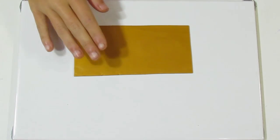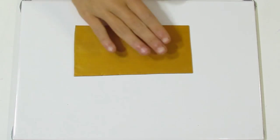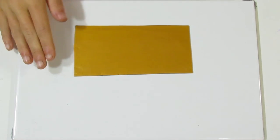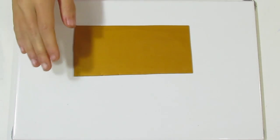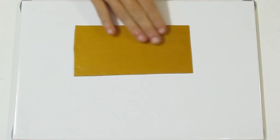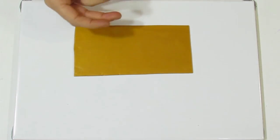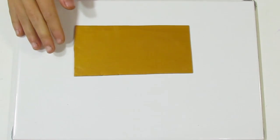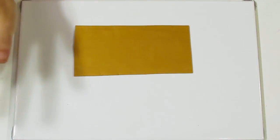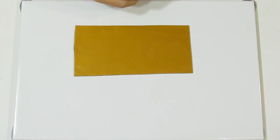We start out with a piece of gold Primo clay. You don't have to use Primo and you don't have to use gold. I do recommend using a metallic clay for this project as it just brings out a sparkle in the project once you've put the resin on it. But you can use any background clay you want — just experiment and have fun.